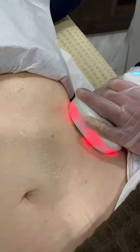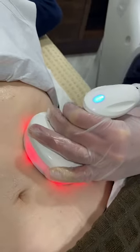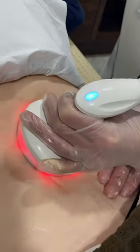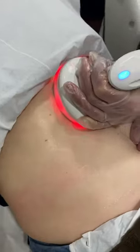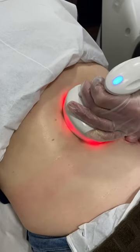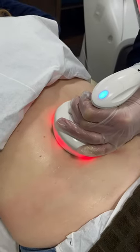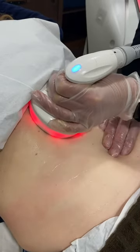When you release, then you move it. We go around the belly button, we go up, we go down. You can be following the movements from the protocols.